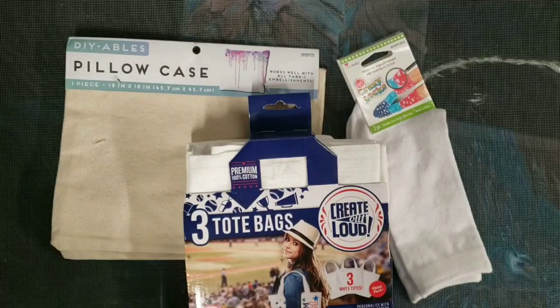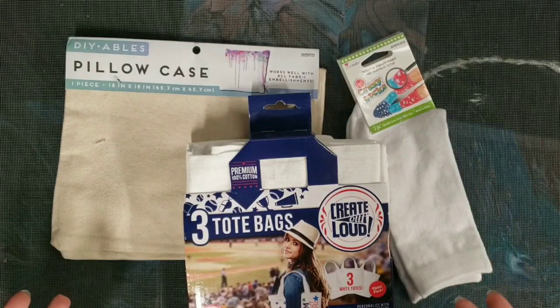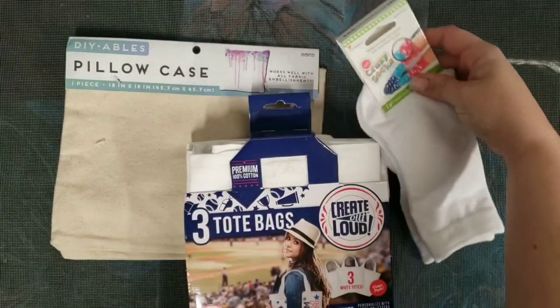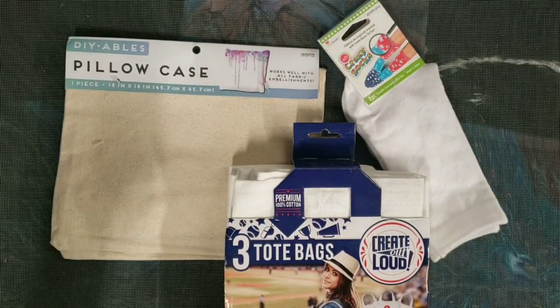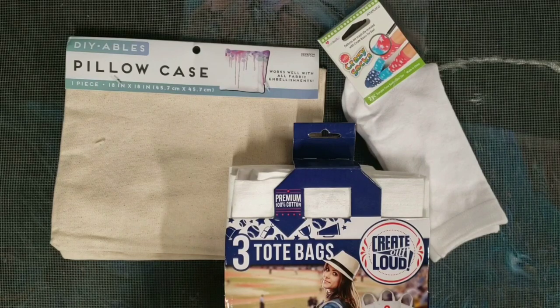Hey guys, Mixed Media Girl here. So I was at the store and I found some other things that I could hydro dip besides just shoes. These are all cotton. So I got a pair of socks, some tote bags, and a pillowcase. My friend Jake is coming over tomorrow to do some hydro dipping with me. I may not hydro dip all of this, but I'm going to go ahead and throw them in the washer and then we'll have some fun tomorrow.